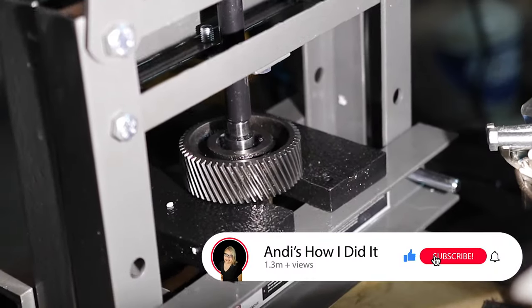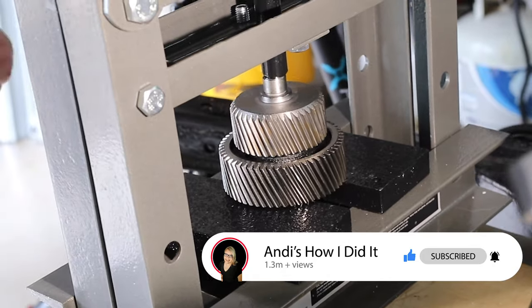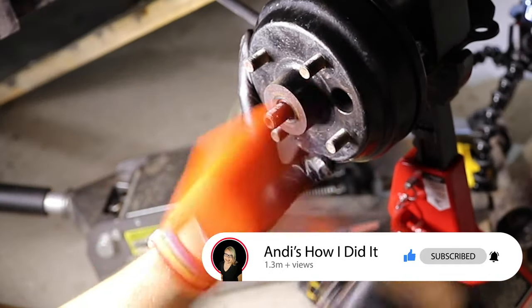Welcome to Andy's How I Did It channel. Today we're going to take a look at how I upgraded the gears in an EZ-GO golf cart from a 12.44 ratio to a 6-1 on a Dana rear end. I've already upgraded the motor, controller, and the voltage, with videos you can see on my channel.